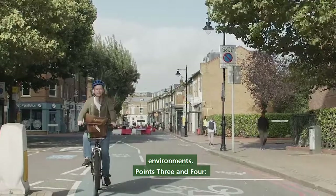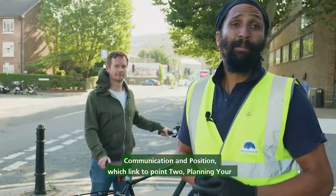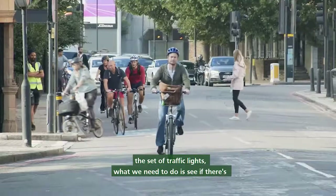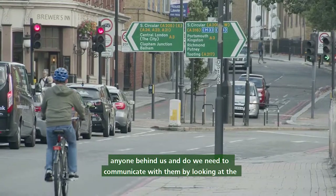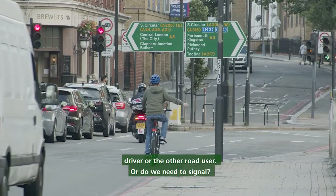Points three and four: communication and position, which link to point two — planning your journey. As a cyclist approaching a set of traffic lights, you need to see if there's anyone behind you and decide whether to communicate with them by looking at the driver or other road user, or whether you need to signal.